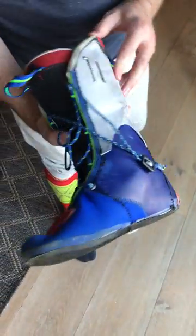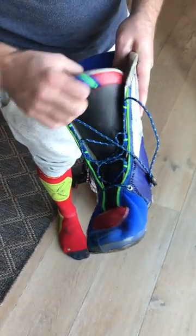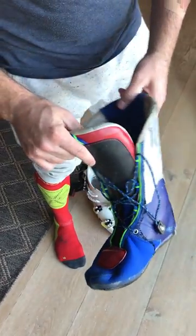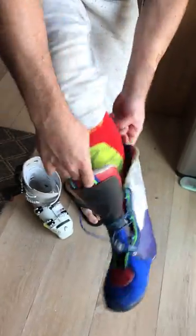Second thing: get rid of your strap — you don't need it either. Sven put on the lace-up system about seven years ago, so you don't really need it at all. Getting in and out is super easy, and this is even with the leather.